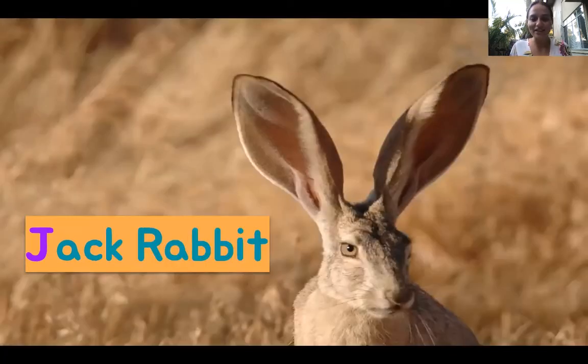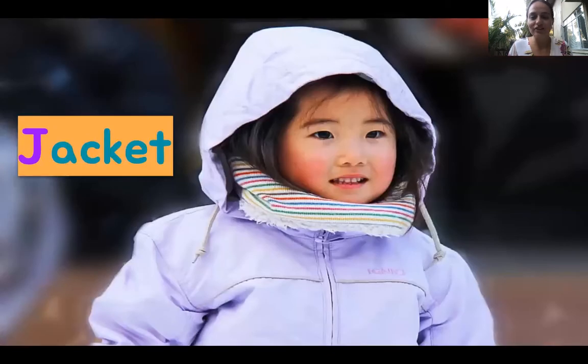This is a jackrabbit. Jackrabbits are different than regular rabbits because they've got extra big ears. J, J, jackrabbit. Ready, go: J, J, jackrabbit. This little girl is wearing a jacket. J, J, jacket. Can you zip up your jacket without any help? If you can't, keep practicing.